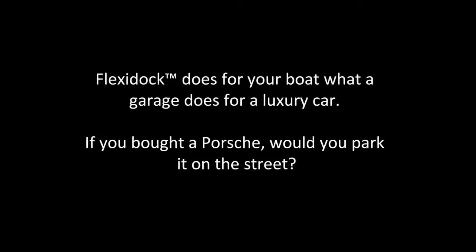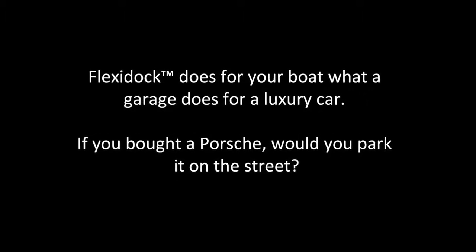FlexiDock does for your boat what a garage does for a luxury car. If you bought a Porsche, would you park it on the street?